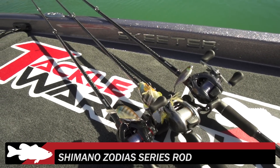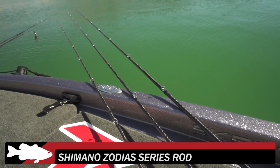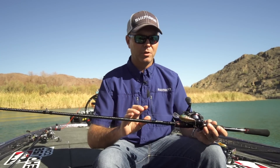You guys have seen the Zodius rods. One thing that we've heard a lot with the Zodius from guys that really love them is that it was a very compact setup of rods — there weren't very many rods. So what we heard back was you need a heavier rod and a couple crankbait actions. So here we are today showing you those new rods.